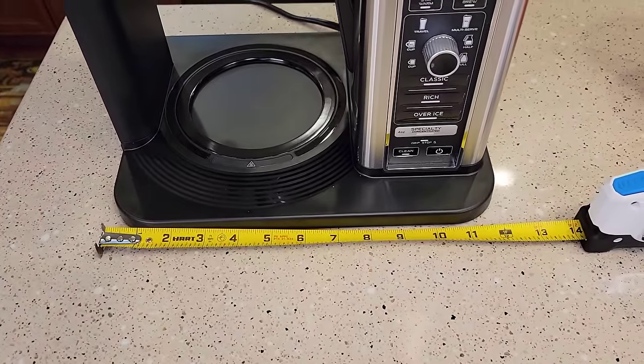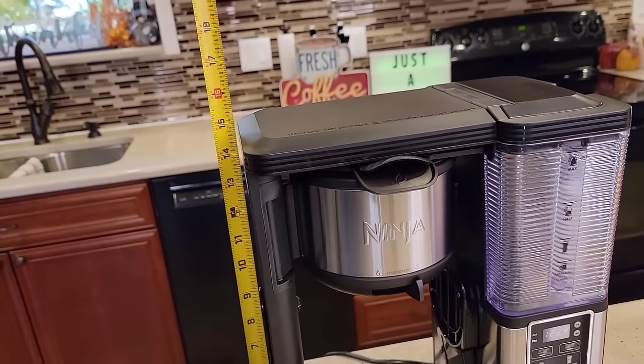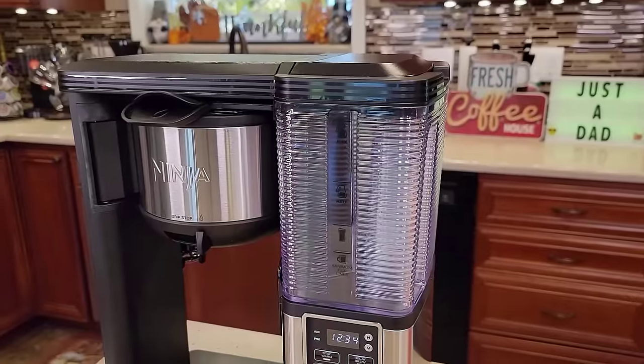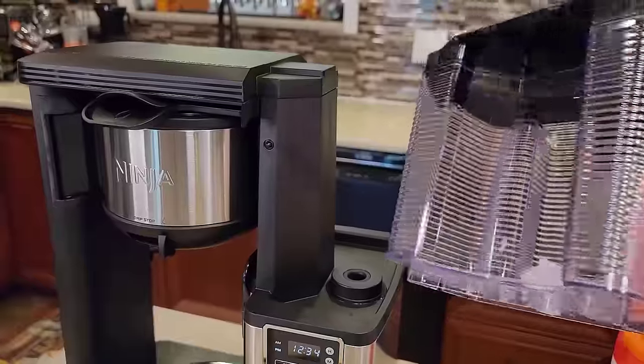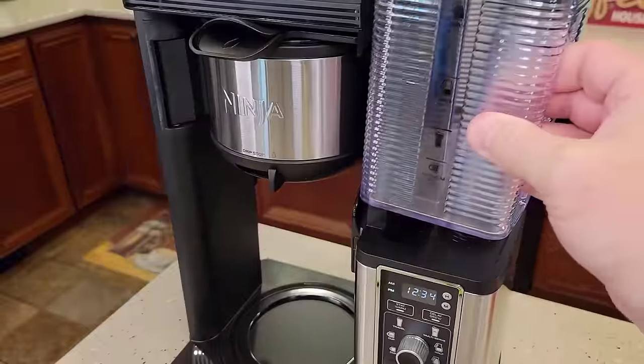Left to right is about 12 inches, front to back is almost nine inches. This coffee maker is only 15 inches tall, so it will fit under a kitchen cabinet. You do have to lift it up a little bit to remove the reservoir, but it's a pretty nicely designed reservoir with a nice handle that slides on there.